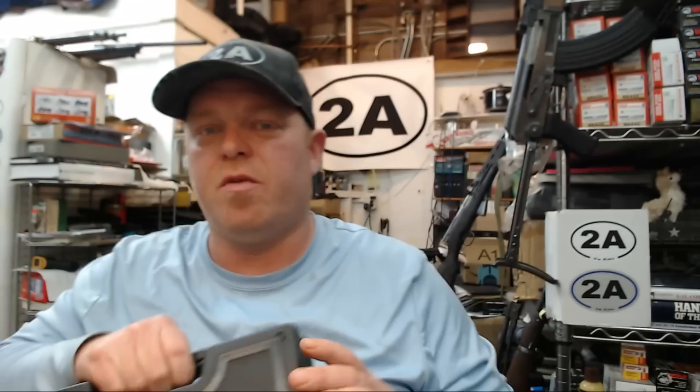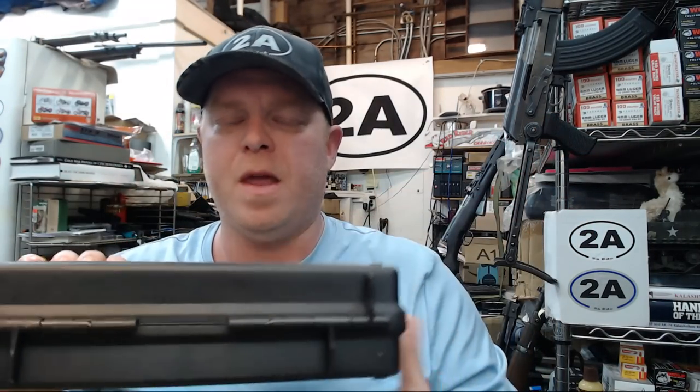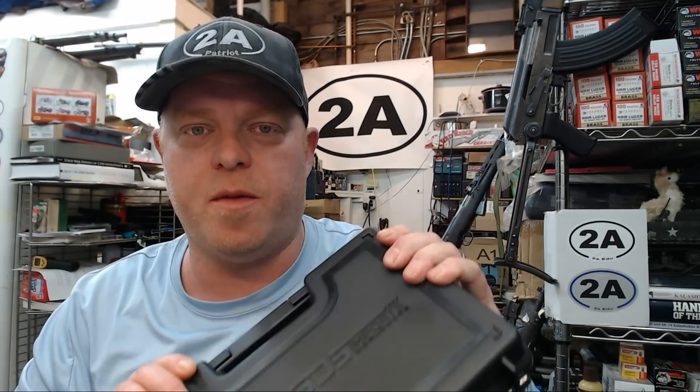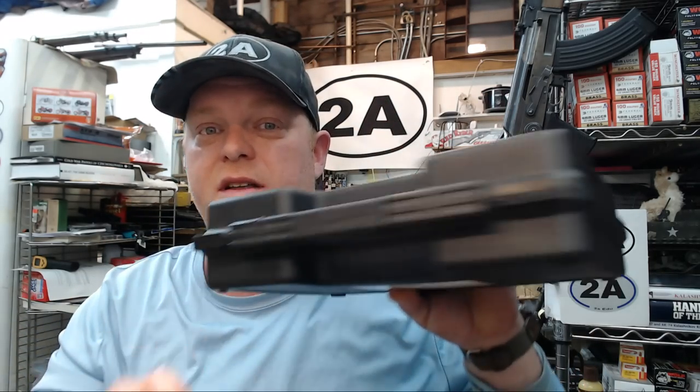So let's get right into the unboxing and initial review of this slightly newer generation. Before I do though — I bought this with my own money and from the generous help from all of you. I really appreciate everyone that is a Patreon supporter. You can sign up down below to be a member of the channel. Nobody sends me these free guns, which is actually how I like it, so we can just give you an honest review.